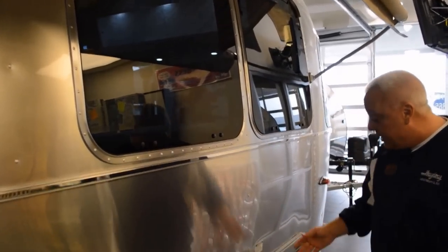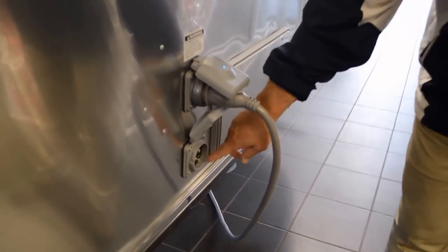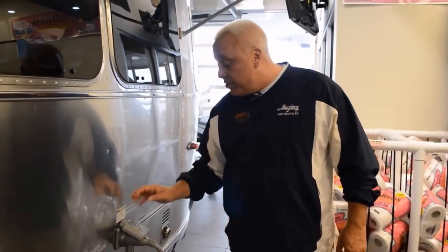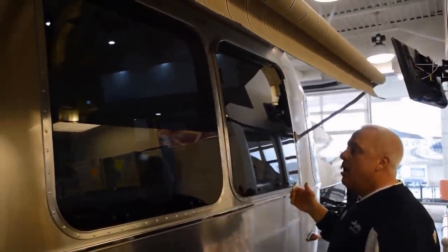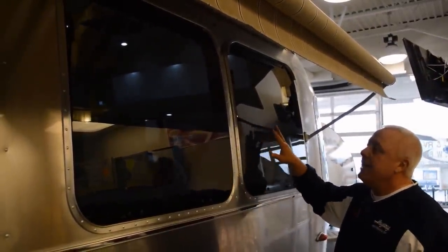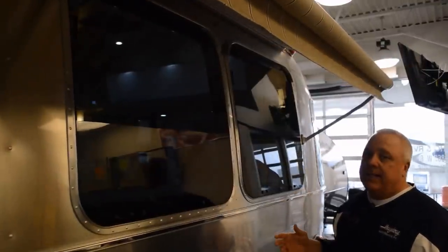Then we have the interior 30-amp service — the shore power hookup is here. Down here you have the opportunity to plug in a satellite system and a cable system, so cable, satellite, and all your power in one location. By the way, let's quickly point out this is your living area of the 25. Notice how much light you're going to get pouring in — you've got radius windows, overhead vista view windows. That's what Airstream is all about: let the light in.